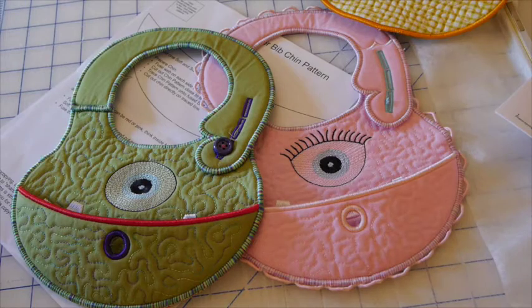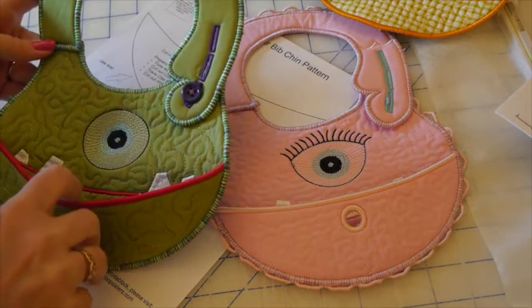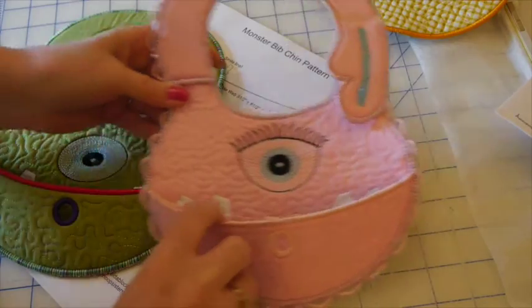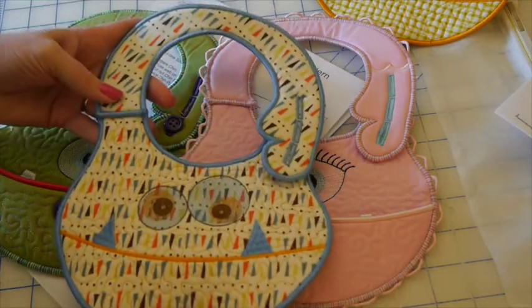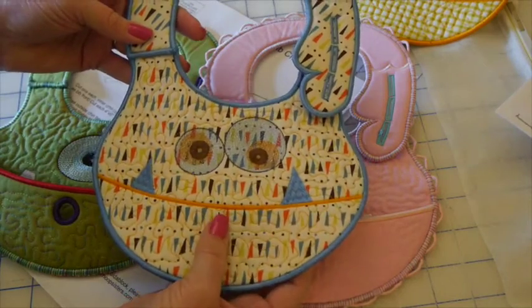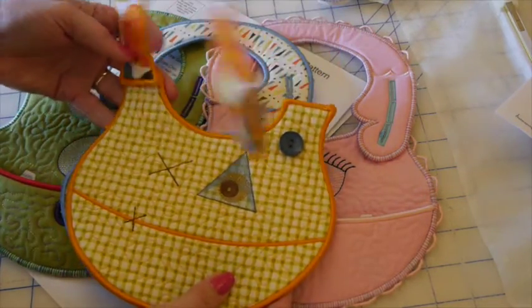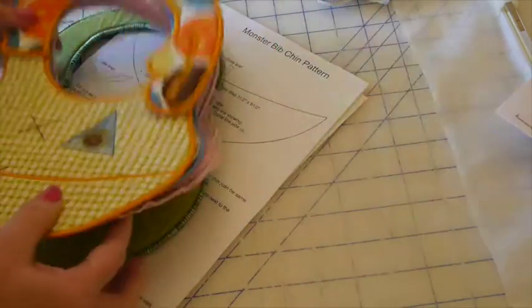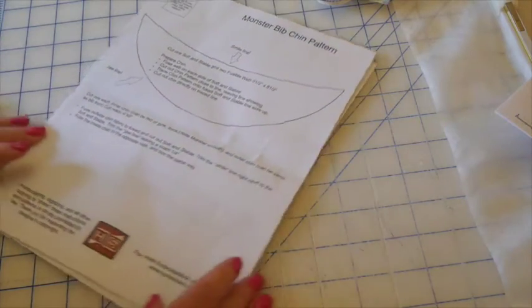Today I'm so excited to show you our new monster bib patterns. We have our little boy monster bib with the optional chin, and here's our little girl with another optional chin. I have a couple other samples — another little boy pattern with no chin at all, and here's another little boy pattern, again no chin.